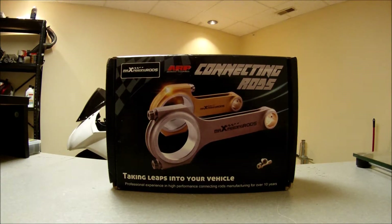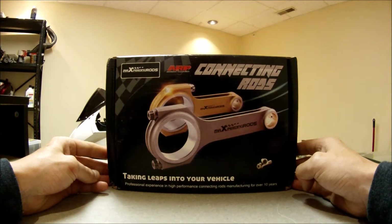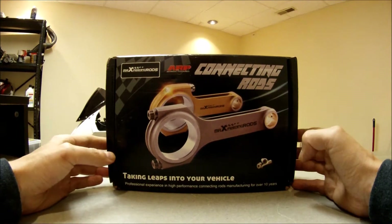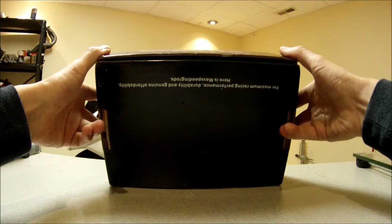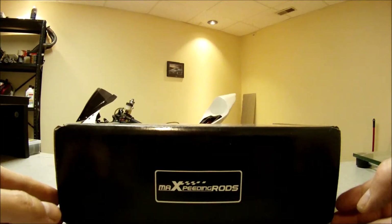Welcome to Everyday I Race. Today we're going to talk about connecting rods. I've heard a lot about these Max Speeding Rods so I decided to get some to see what they were all about. They got here a couple of days ago — nice box, nice packaging, even though I don't really care for packaging that much, but it's a nice touch. Let's open it up and see what we got.